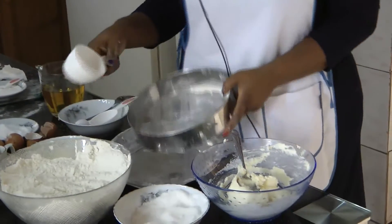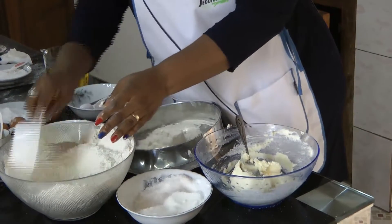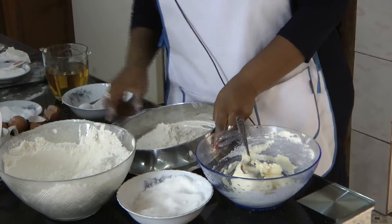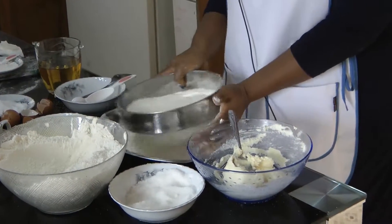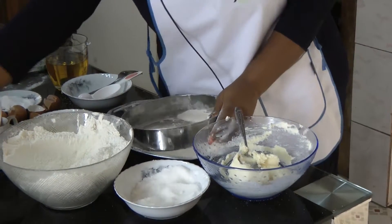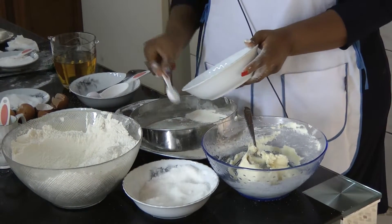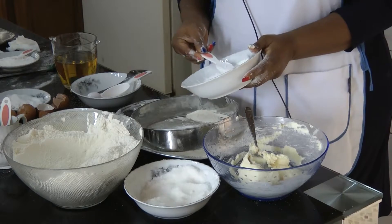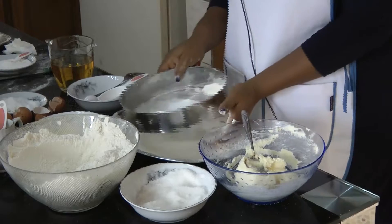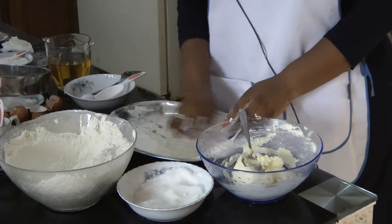Now I want to sieve my flour. I put two cups of flour and I sieve. I take my baking powder too — two and a half spoons of baking powder. You also sieve your baking powder on top of your flour.